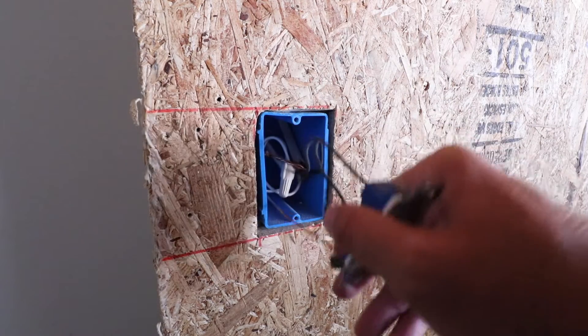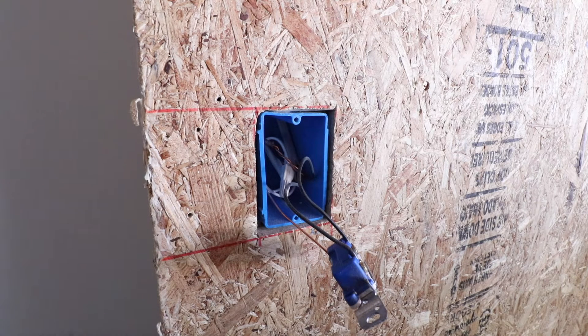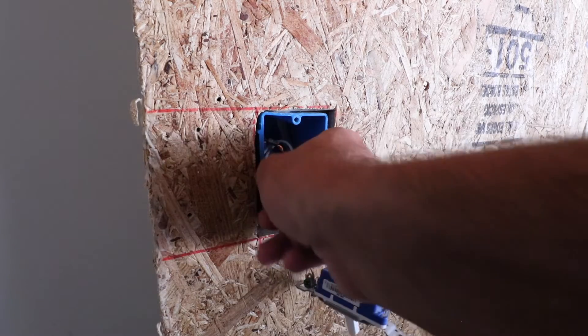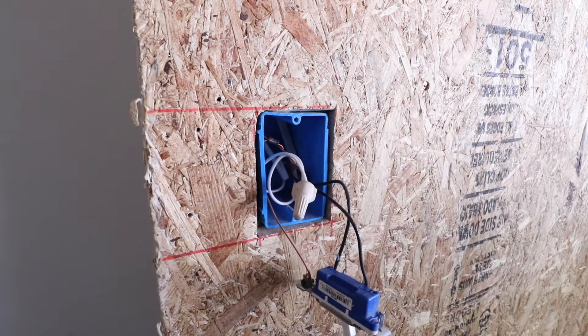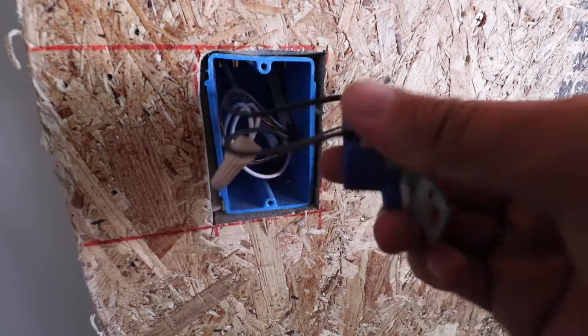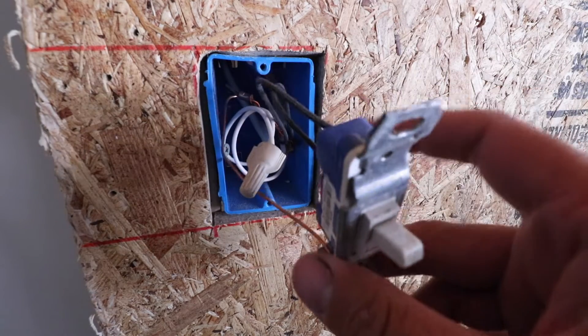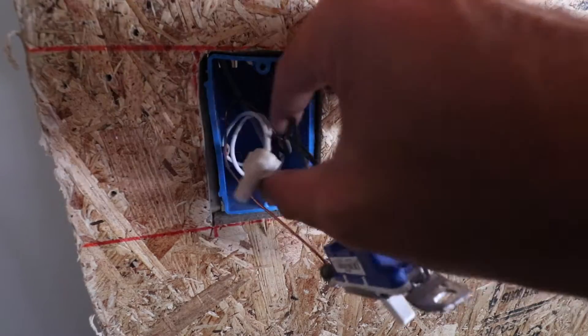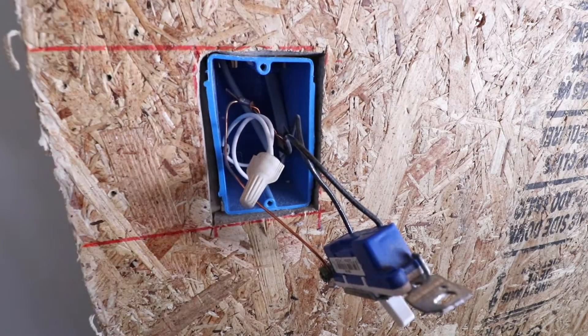With the screws removed, we can pull the light switch out of the junction box and inspect the wiring. The Leviton smart motion sensor dimmer requires a neutral wire, so we need to check for one. We've got our hot and load wires on the switch already, and looking further in we can see white wires — those are our neutral wires. We've got our ground wire, the incoming hot wire at the bottom, the load wire going up to the light fixtures at the top, and the neutral wire.